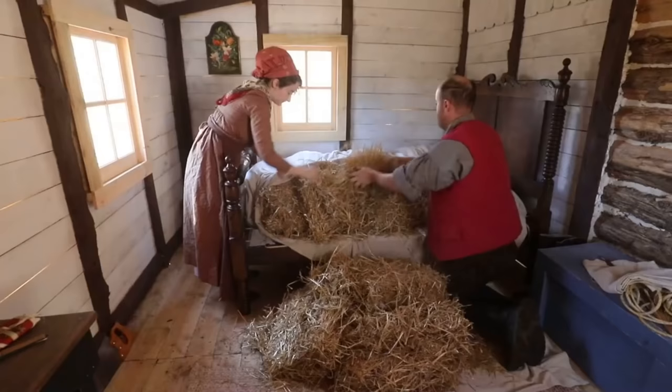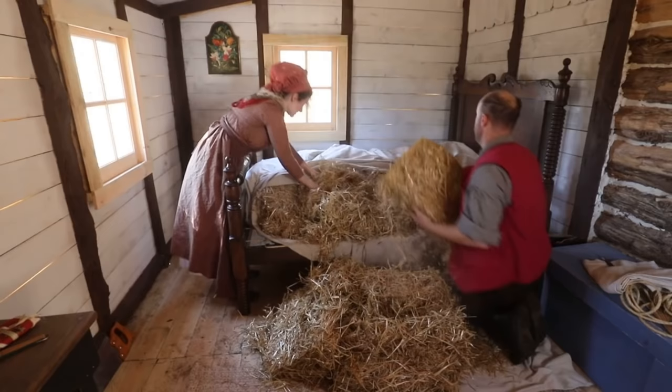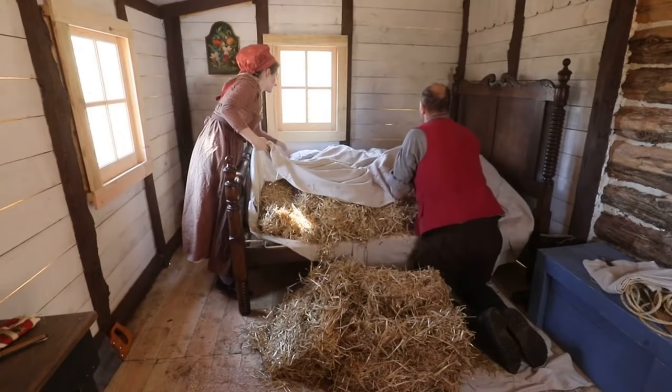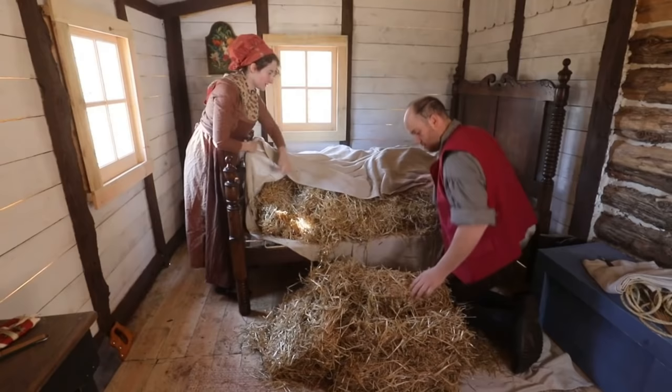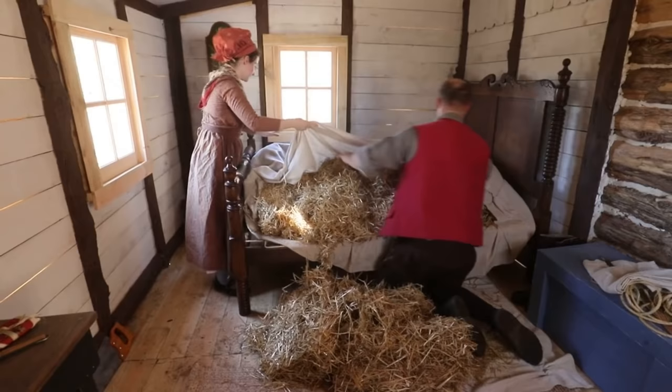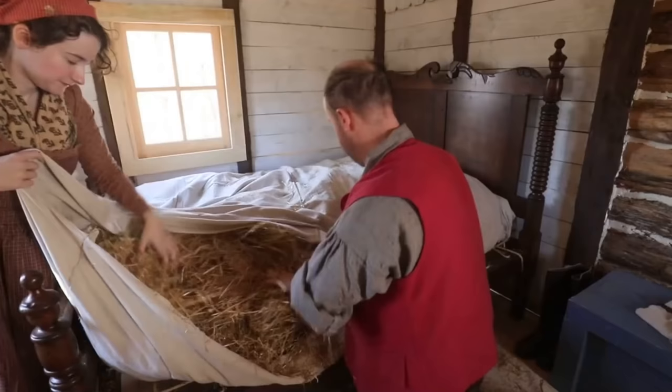Now massage the straw - yeah, work it. Don't worry about the lumps too much, we'll roll around and get them worked out. It feels very... I need some more over there - mountainous bed. Yes please. Smells like a barn in here. Smells like harvest season. Fresh hay.